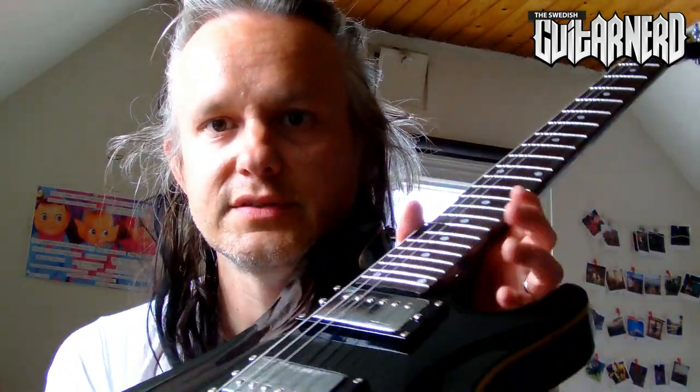Besides the TB52, of course — also from Harley Benton. So in my opinion they still seem to be doing a bad job at making guitars. We'll see. This is going back — hopefully Thomann doesn't disagree, but that will be another story. See you soon. This has been the Swedish Guitar Nerd — a very disappointed Swedish Guitar Nerd. See you, bye.